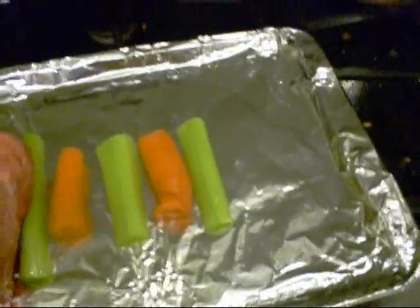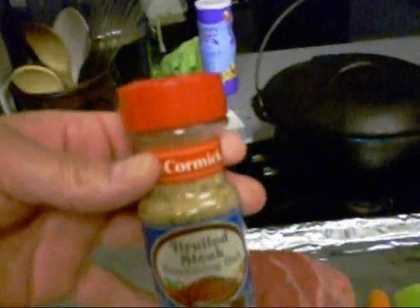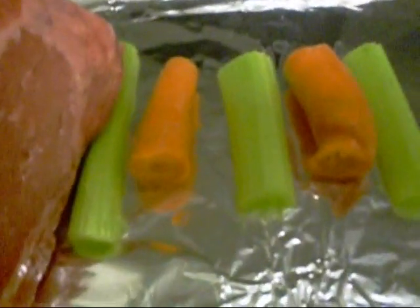We're gonna broil this off in the oven because it's about 3 o'clock in the afternoon and the sky ain't looking too damn pretty. Matter of fact it's looking like nighttime almost out there, so I ain't gonna barbecue on the pit — we're gonna do this in the oven, make an oven roast beef. Let me go ahead and season this up and I'm gonna put it on top of those vegetables to hold it off the bottom of the little roasting pan.